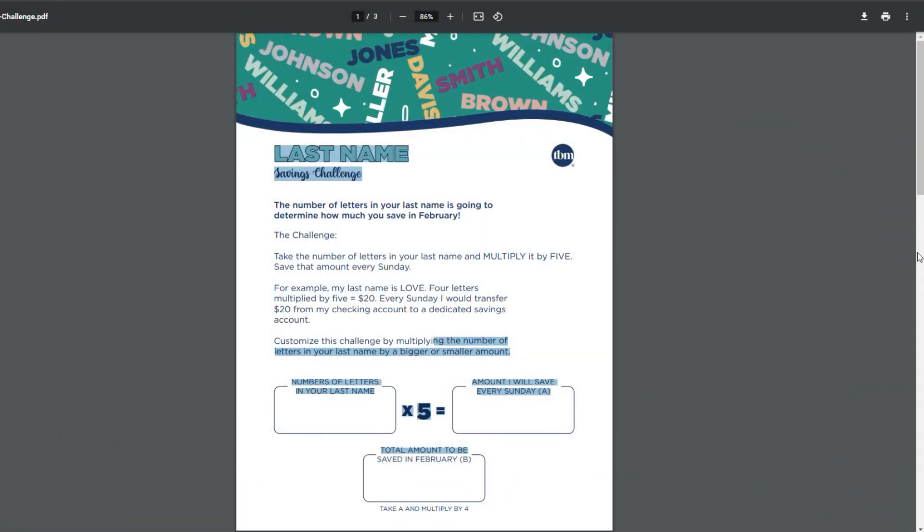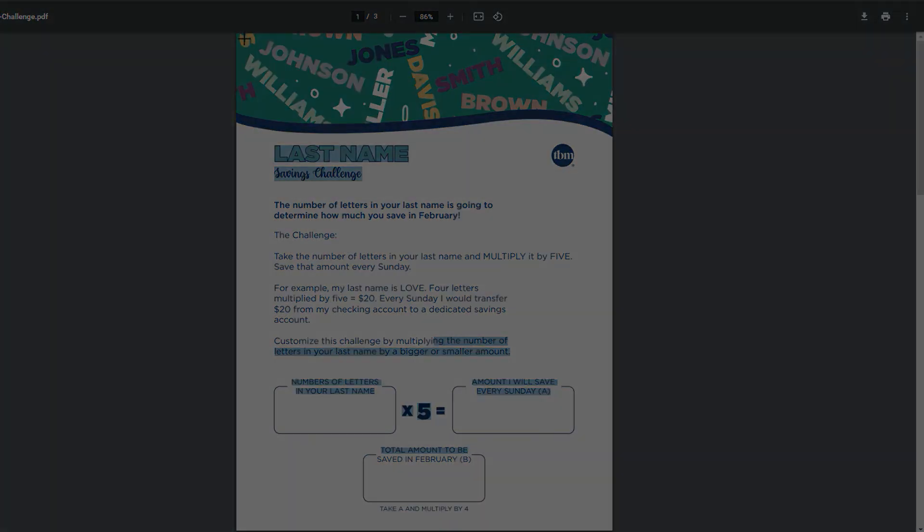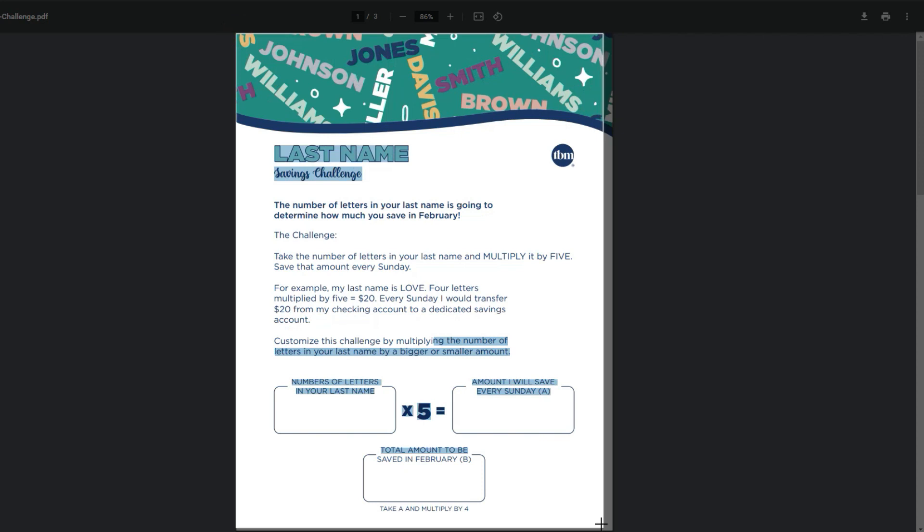When you join the TBM Savings Challenge private Facebook group, before the beginning of a new month there will be a featured post with a link you can click on to download the new month's Savings Challenge printable as well as cash envelopes to pop your savings in. Here's how I resize it down to personal insert dimensions — I take a screenshot of the full PDF page using the snipping tool on my desktop.